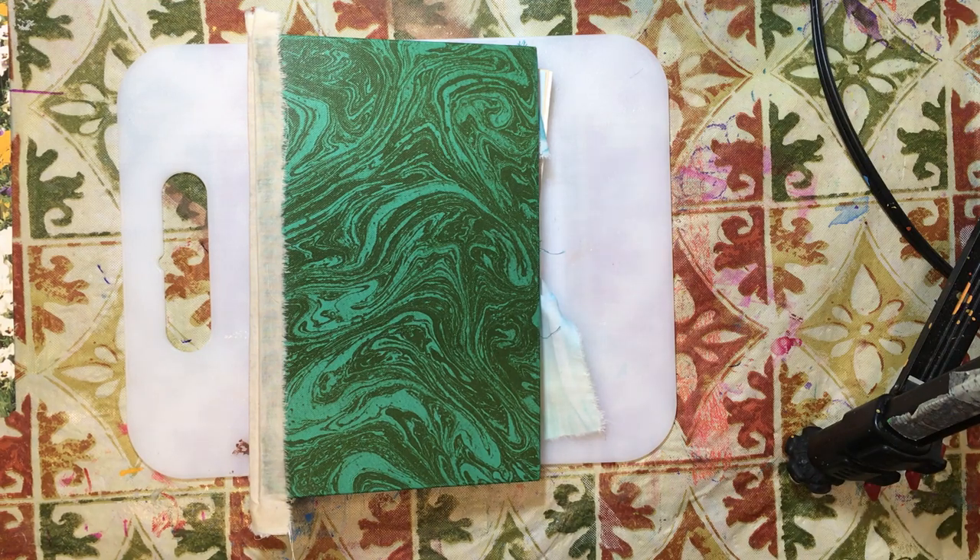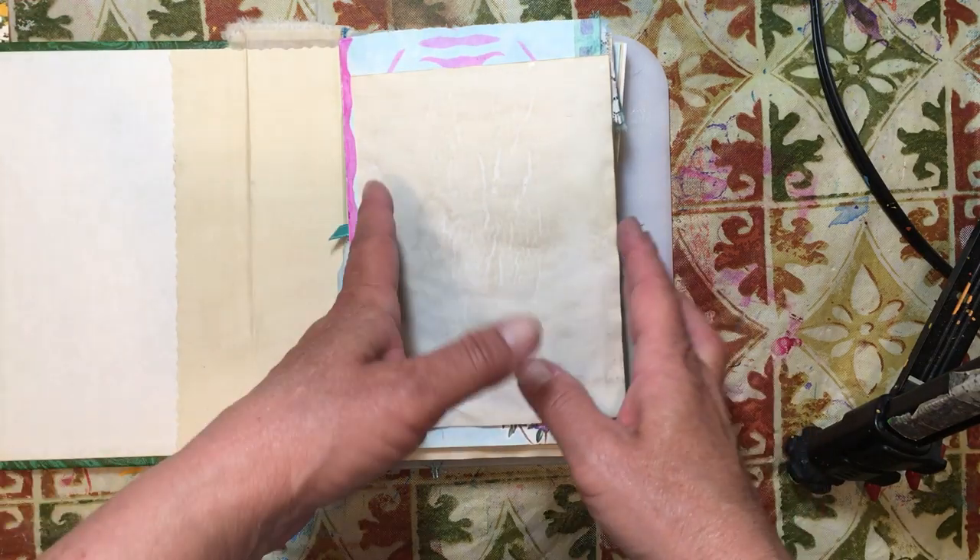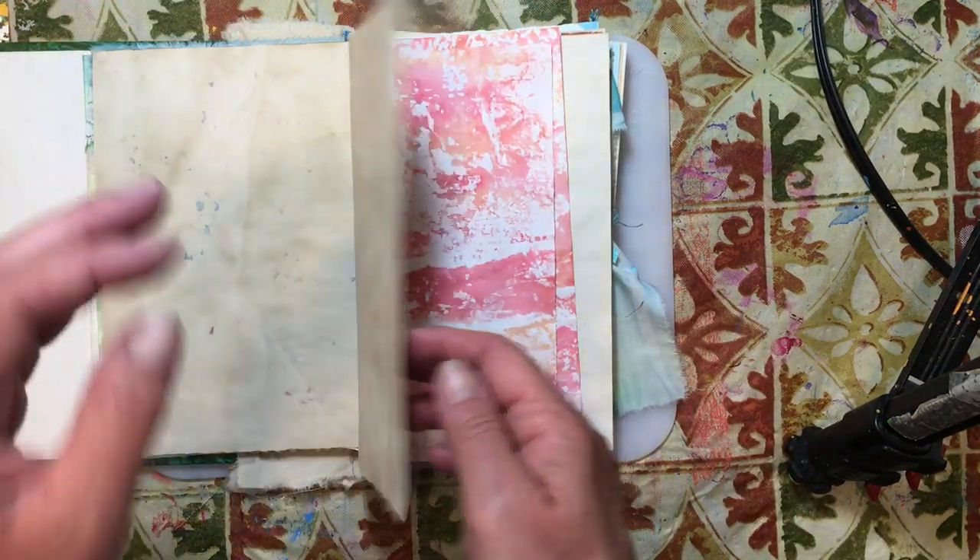Hello everyone, it's Amy and welcome back for another Journaling on a Budget starting from scratch. Today we are going to make some little film strips — one is going to be a flip out and one will be a belly band.